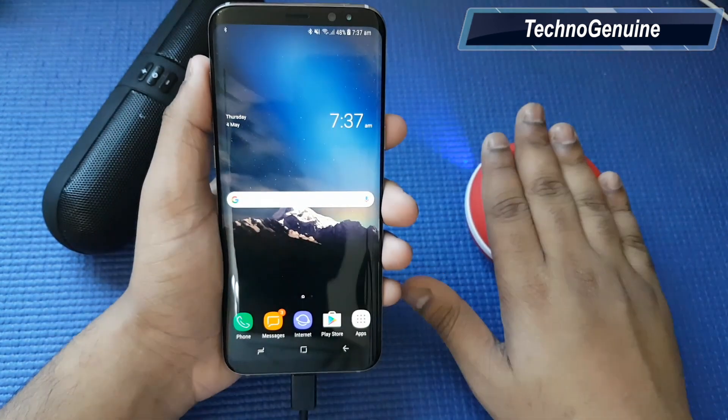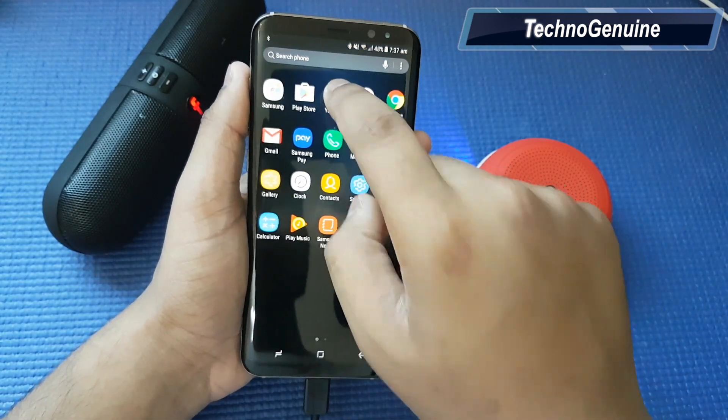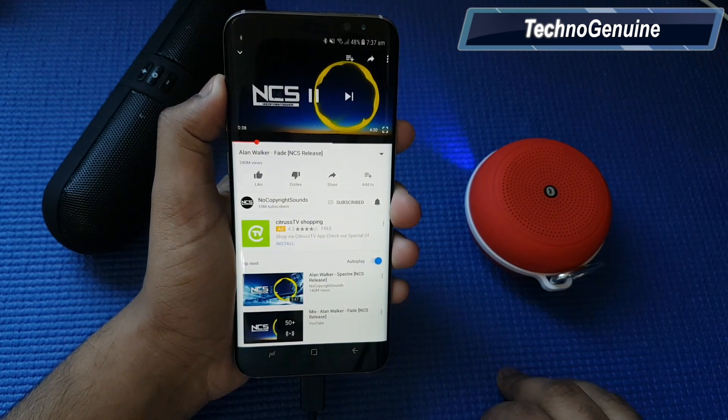Now go back to your home screen. Now both of your speakers are configured as one audio output. Let's test it out using a non-copyrighted song.